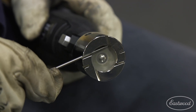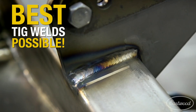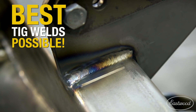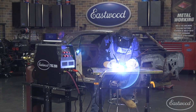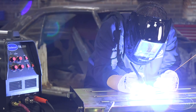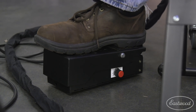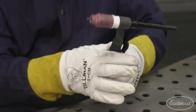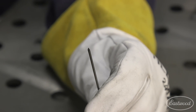A tungsten grinder is a TIG welder's best friend, sharpening tungstens to a precise angle for dependable and repeatable results. In 2010 we released our TIG 200 ACDC, which was the first professional quality affordable unit on the market. At about $700, we've introduced a lot of MIG welders to TIG welding. Since that time we've released a lot of accessories to help with TIG welding, and now we wanted to focus on the heart of TIG welding — the tungsten in particular.